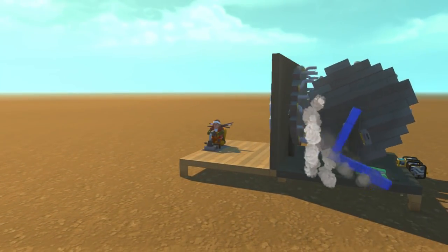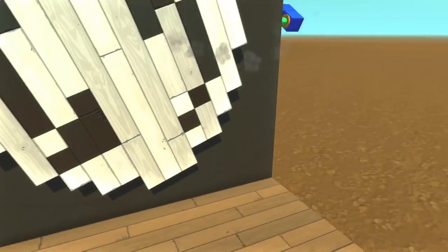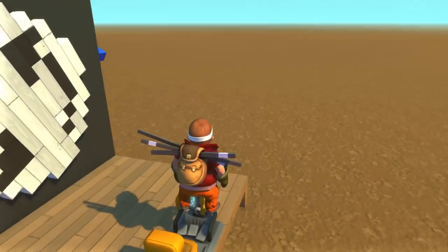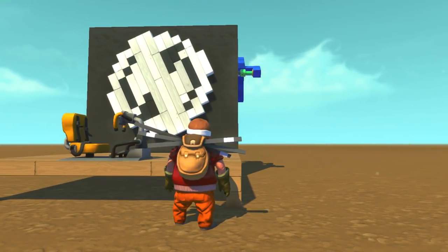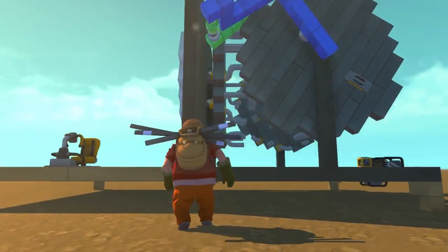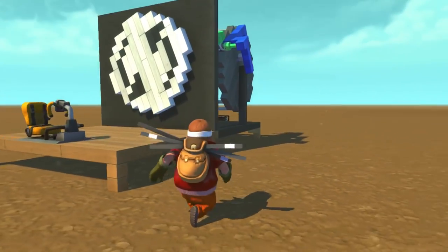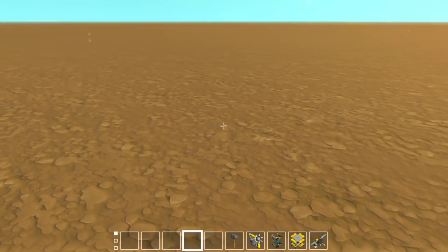I thought that was pretty neat — it was kind of a fun challenge to do, but it's entirely useless. Let me show you exactly how useless it is, because I have another version of this. If you wanted to accomplish this in Scrap Mechanic, it's a lot easier. There wasn't actually a point to building all of these gears and ratchets and stuff — it doesn't actually need to be that complicated.